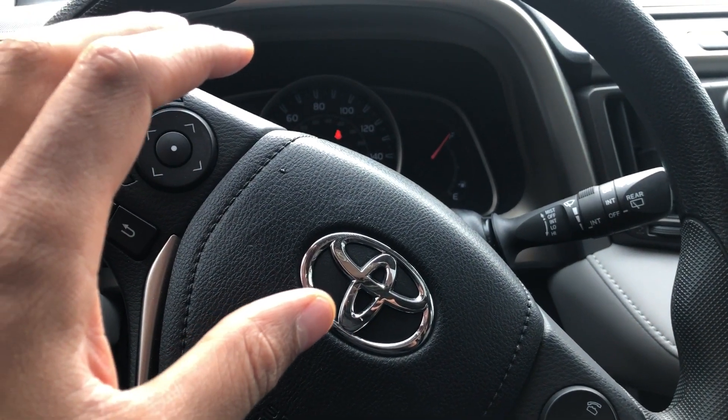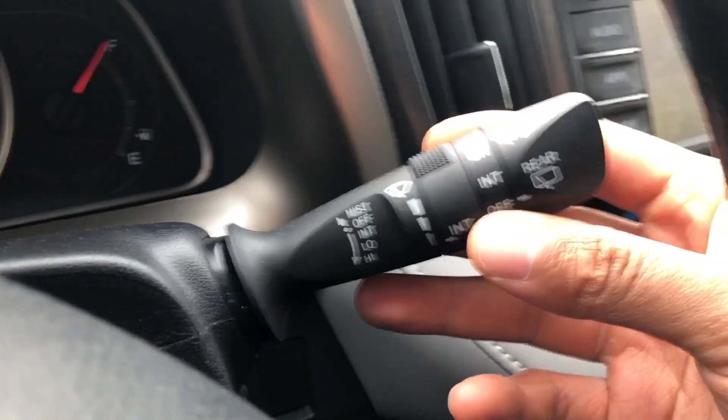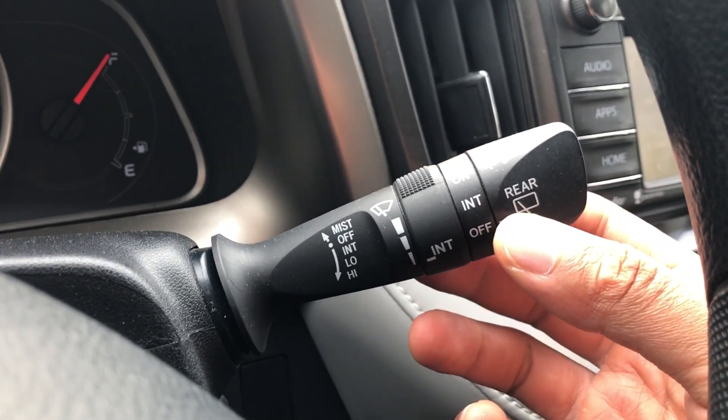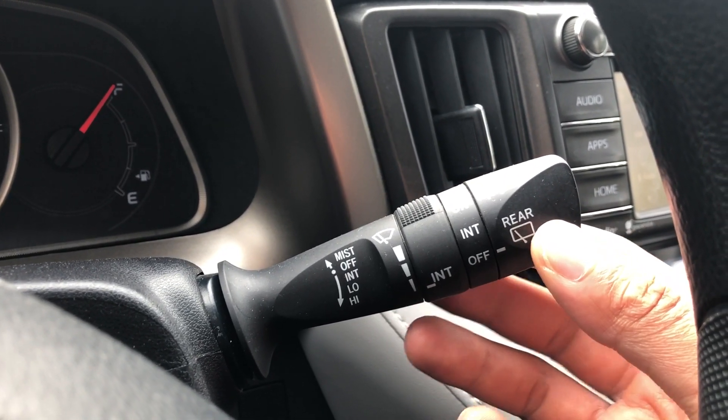I'm sitting in the car on the driver's side. Looking through the steering wheel, you can see this lever right here — this is how you control the windshield wipers.